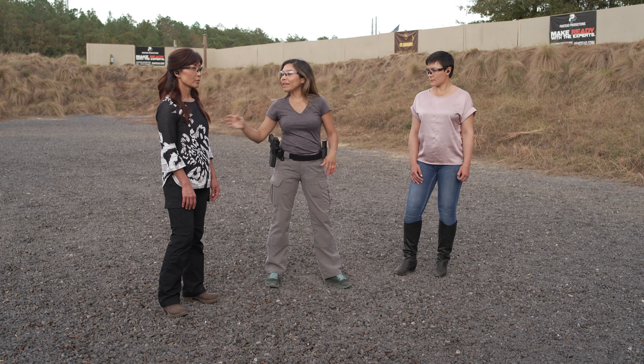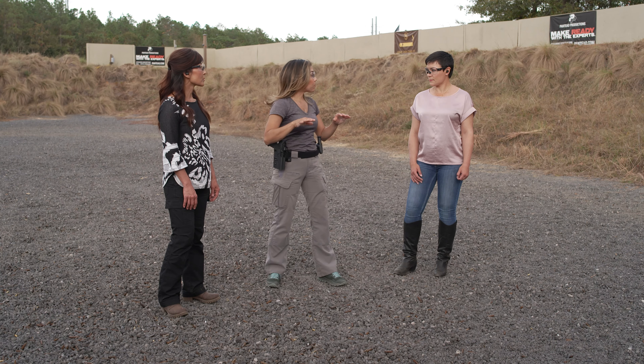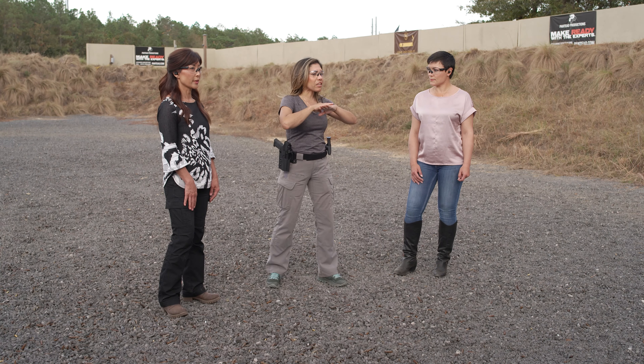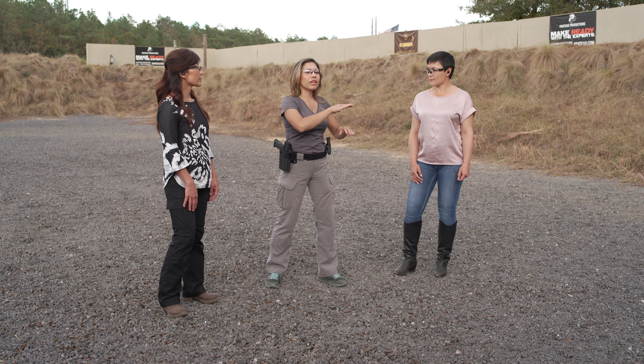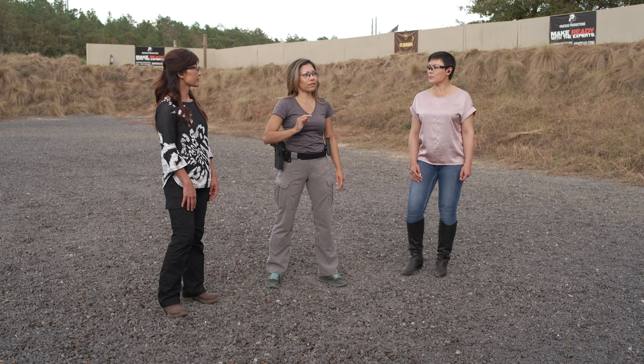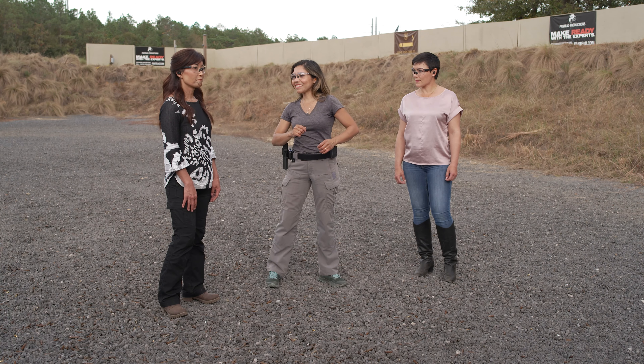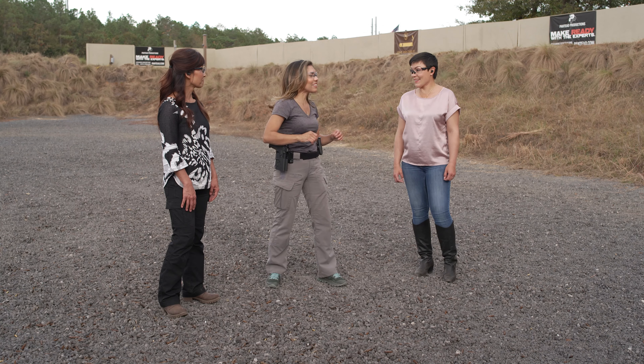That is going to reduce the time we go from target to target. We're not trying to speed up, but believe it or not, that is faster. It takes less time to recover when we're shooting consistently than when we shoot too fast and have to recover for the next target. We keep that speed consistent and we keep our accuracy on point.